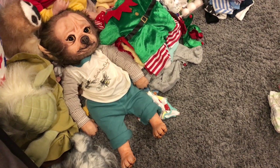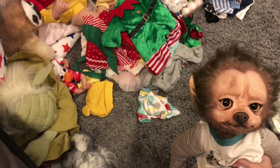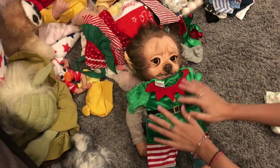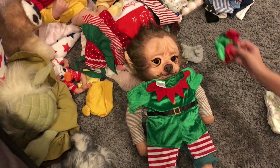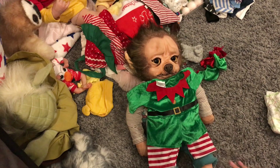Hi guys, so today is Christmas Eve and I'm going to be dressing up baby pepper into an elf outfit. Here is baby pepper and I'm going to change him into this outfit. This is his first time wearing this — it comes with a matching pair of elf shoes. Let's get started.